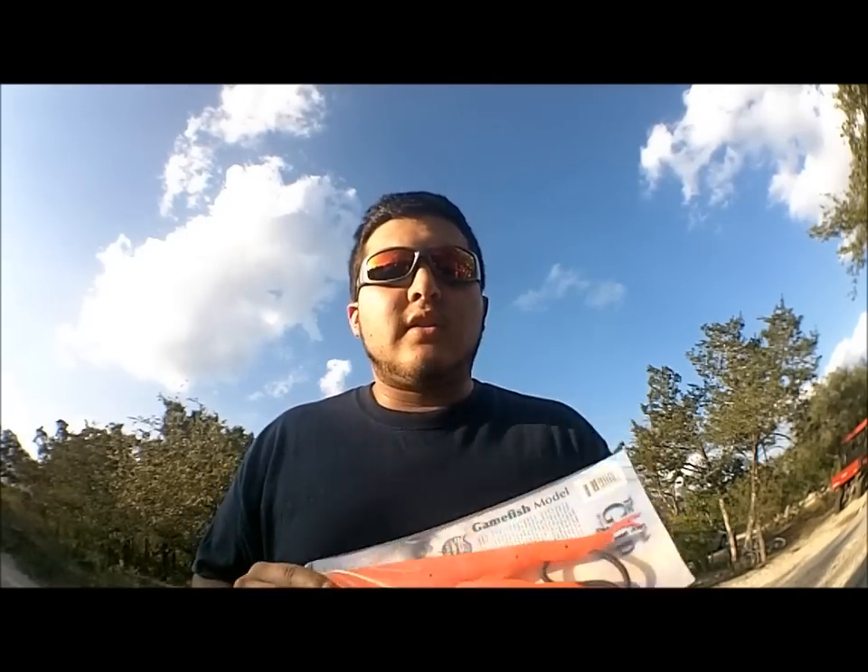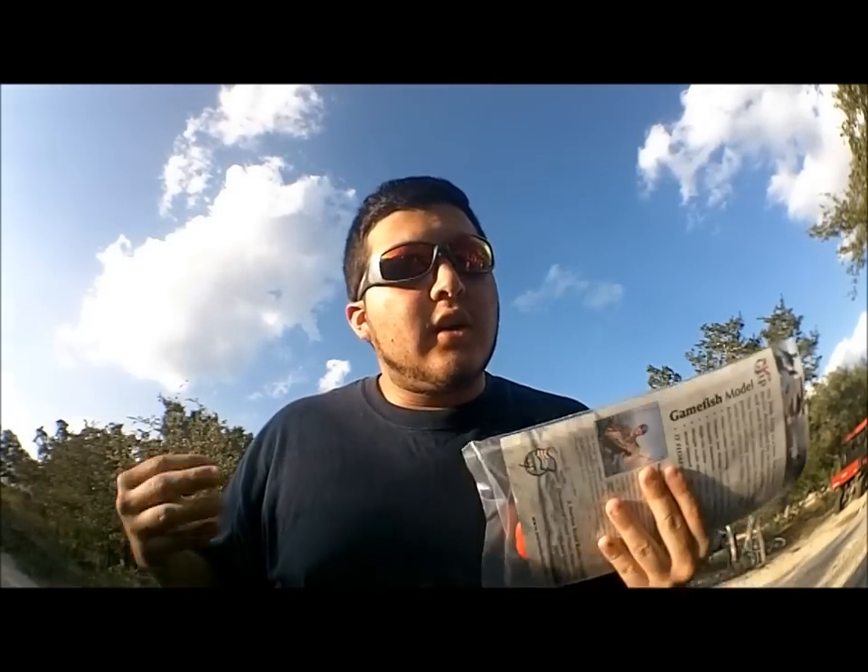This is a great alternative to not having to break into your piggy bank to buy a Boga grip — you're going to spend over $100 on one of those easily. This is a lot more inexpensive, it's made of durable plastic, it's not going to break on you easily, and you can drop it in the water and it's going to float. It's soft plastic, so it's not going to hurt the fish inside its mouth or cause hemorrhage, which can later cause the game fish to die in the water.